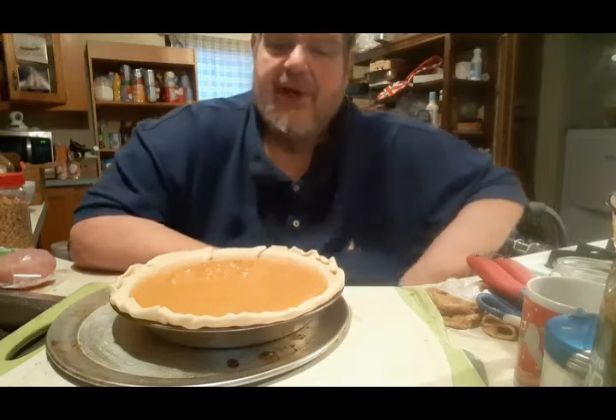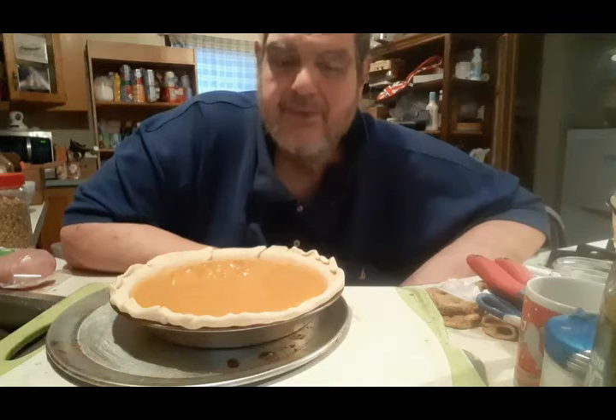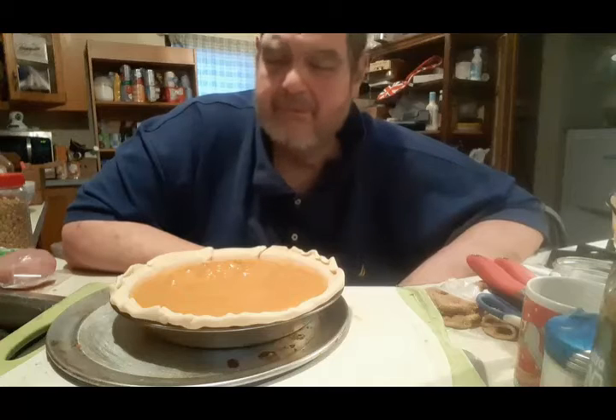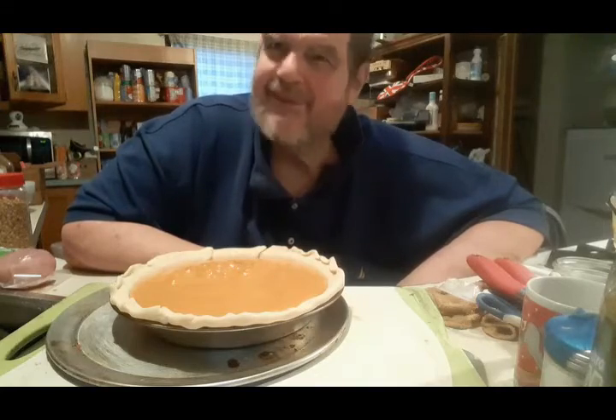Now because I don't have a cameraman, I can't show you putting this into the oven. So I'll try to get a picture of the finished product at the end of the episode. There we have a pumpkin pie for my nephew Kevin. Everybody, eat more and enjoy. This is Uncle Bart for College Cuisine. See you next time. Ciao.